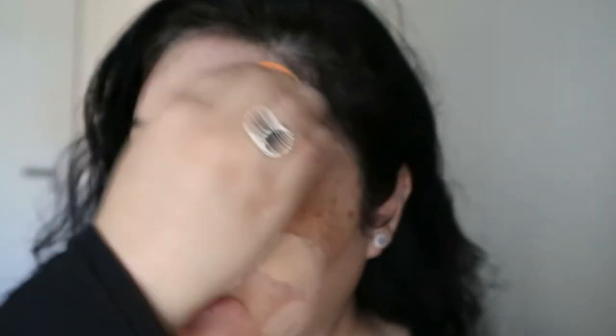This foundation usually doesn't set matte and does sometimes make my t-zone quite oily, so I just want to test this and see if it makes a difference. I've completely covered my face with foundation — please excuse my under eyes, I'll cover them next. Let me zoom in so you can see what the foundation looks like. I don't see any difference as yet.